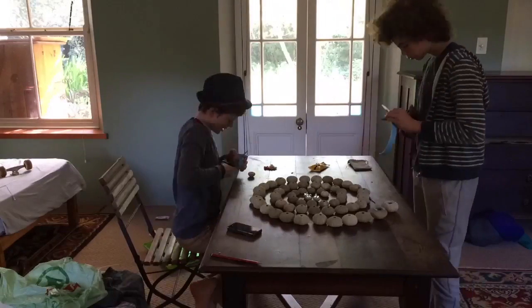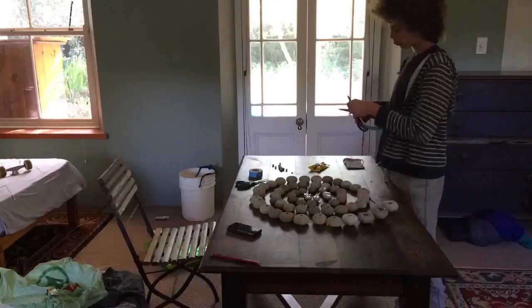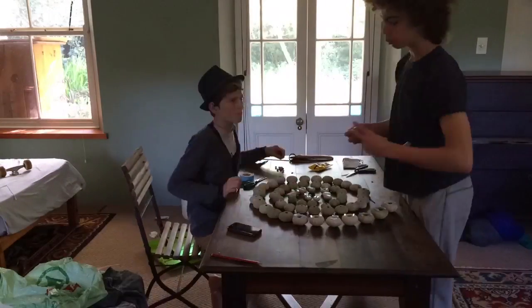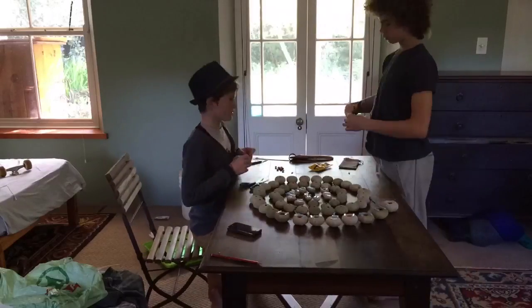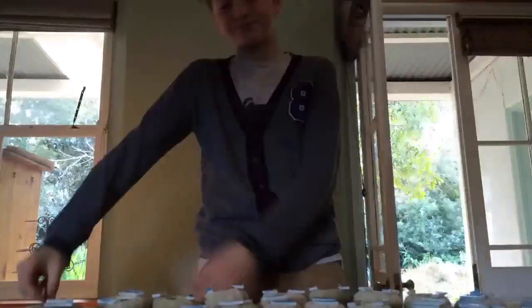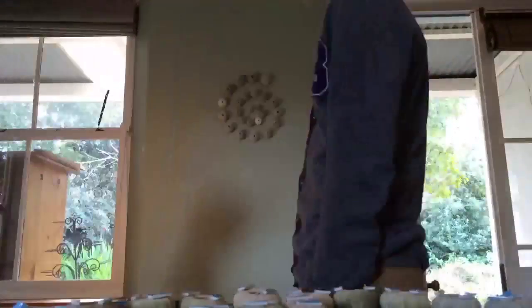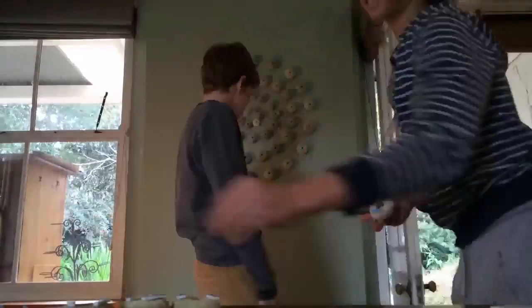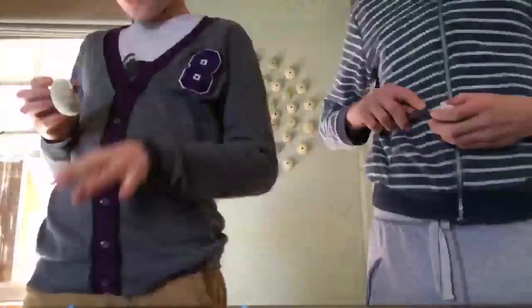Then we put double-sided tape on the back of the pumpkin shells, and then we had to peel it off — it took absolutely ages. Then we transferred the image that was on the table onto the wall. As you can see, it grows as time goes by. As it came to the end, we got more and more excited — as you can hear by my voice, so was I. This is the final product.